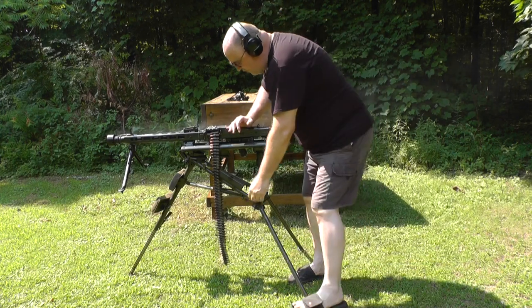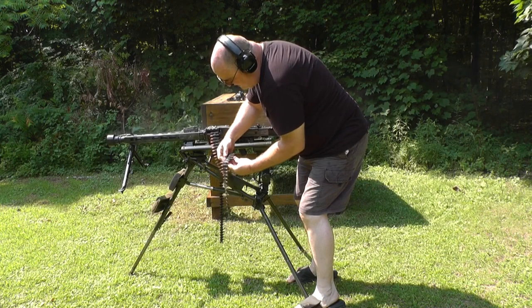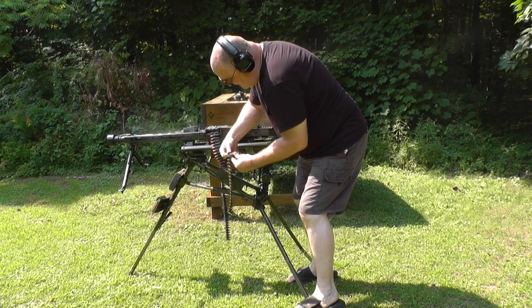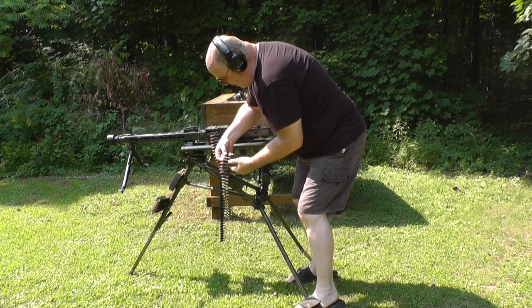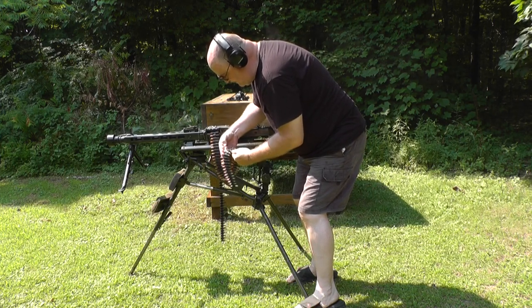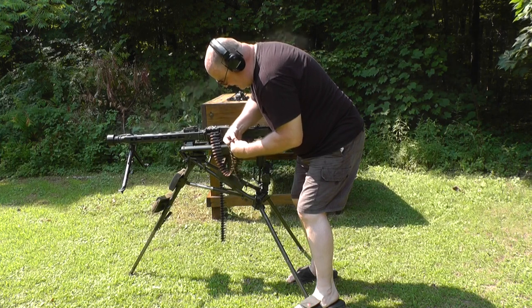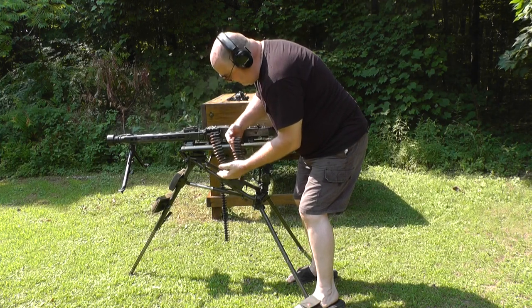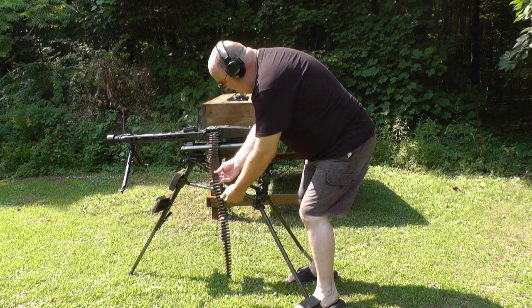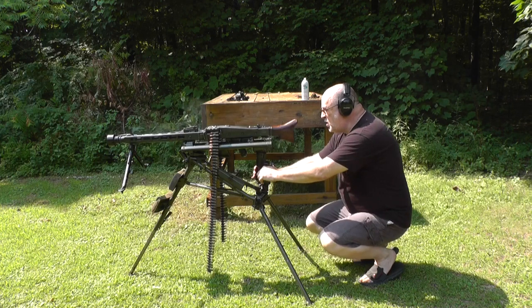Now this is a crew-served weapon, so in reality you would probably have somebody feeding you the ammo and you'd have fewer problems. But I've got a gentleman helping me with the camera and he can't be in two places at one time. Let's give it a whirl.